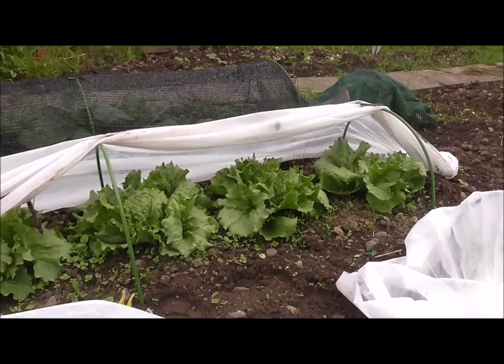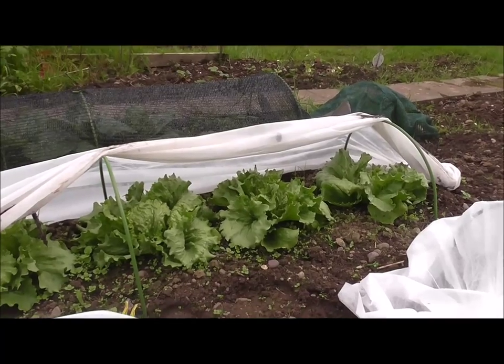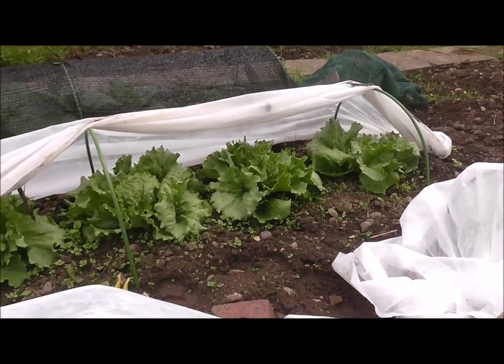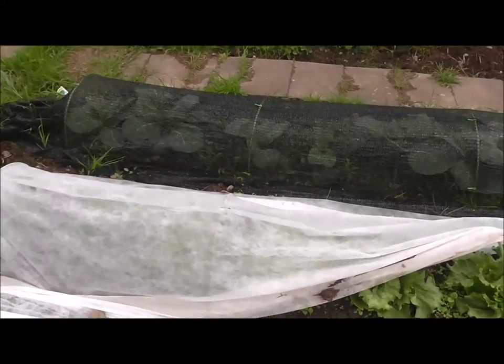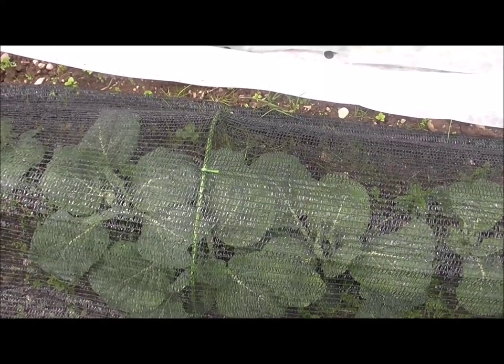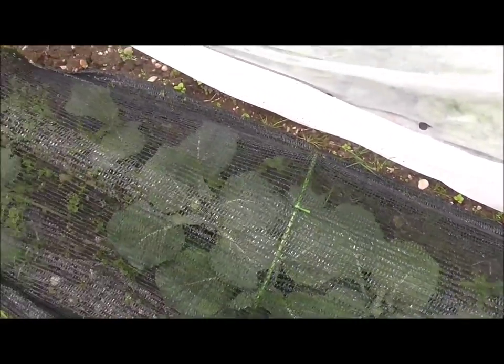Those there are iceberg lettuces which I planted up quite a while ago now and they're coming on quite nicely. I've got to weed that area - I've just left them under the cloche to bulk up, but they're looking okay. And then these cabbages were bought from a garden centre and they're living happily, like I said, side by side next to the weeds. I've got to take this netting off and weed that area pretty soon.